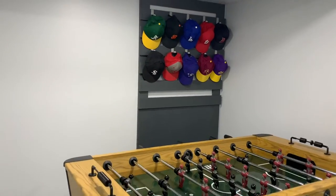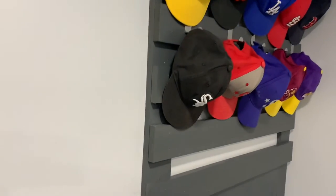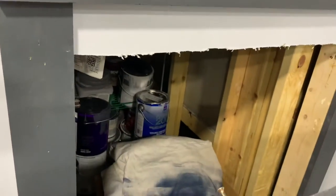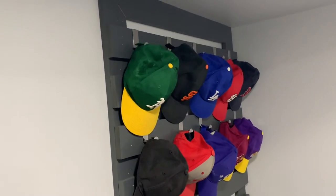Hey guys, welcome to Feel Good Recycling. Wanted to share a quick video of what I have created here. There is a secret storage right underneath here, behind the stairs, underneath the stairs, and I had created this whole frame.